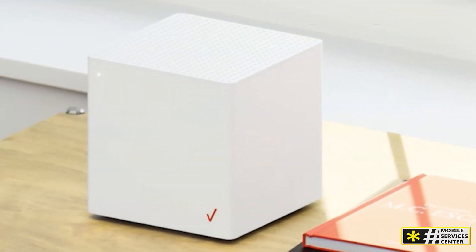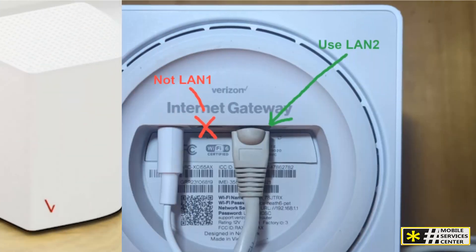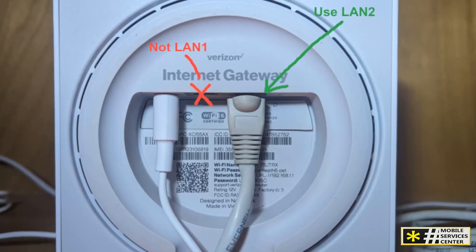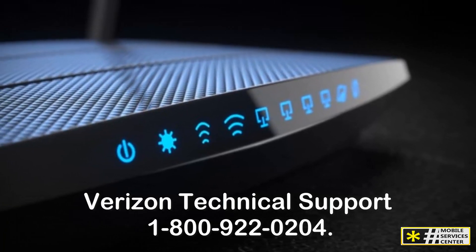If the light continues to blink after relocating the gateway, our tech experts are ready to help. To assist our tech team in identifying your device, first locate the mobile telephone number you received in the order confirmation email for business internet. Then, call Verizon Technical Support at 1-800-922-0204.